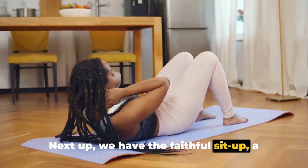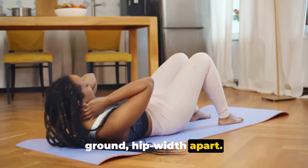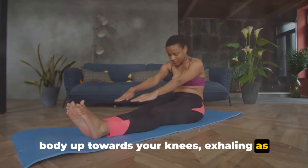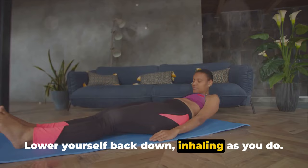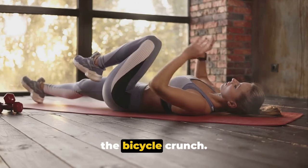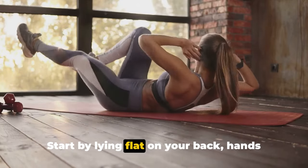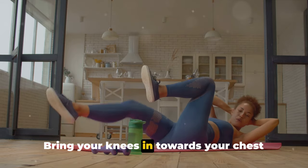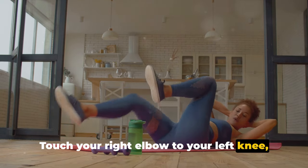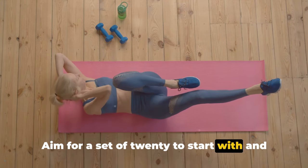Next up, we have the faithful sit-up — a staple in any core strengthening routine. Lie down on your back, bend your legs and plant your feet on the ground hip-width apart, and cross your hands on your chest. Inhale, brace your core, and lift your body up towards your knees, exhaling as you go. Lower yourself back down, inhaling as you do. Try for 10 to 15 reps to start and work your way up. Now let's move into the bicycle crunch, which is great for the obliques — the muscles on the sides of your abdomen. Lie flat on your back, hands gently cradling your head, bring your knees in towards your chest, and lift your shoulder blades off the ground. Touch your right elbow to your left knee, then your left elbow to your right knee. Aim for a set of 20 to start.